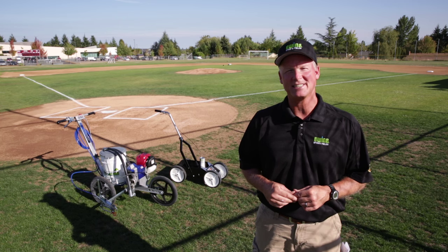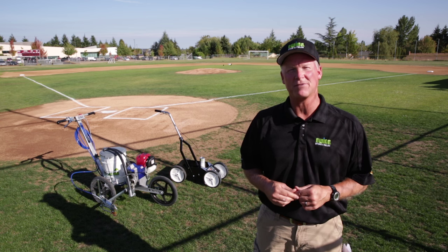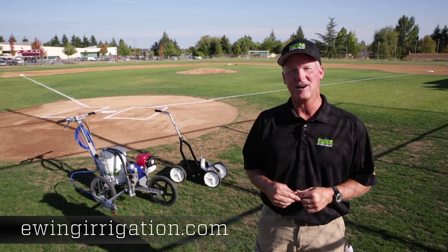With the amount of work that you put into your facilities, adding field paint is the finishing touch that will give your field that professional look. For more information, stop by a local Ewing branch or visit us online at ewingirrigation.com.